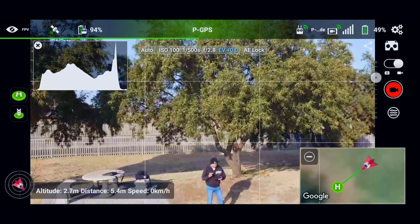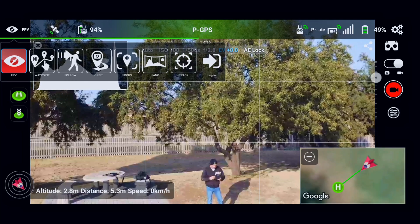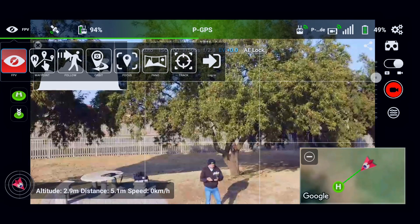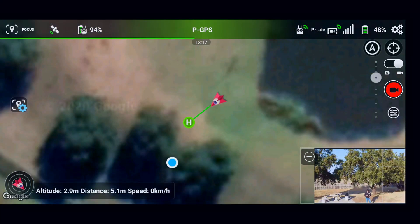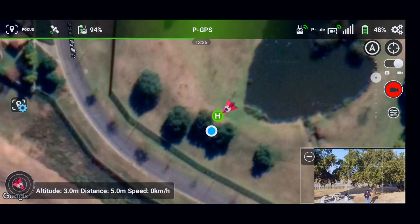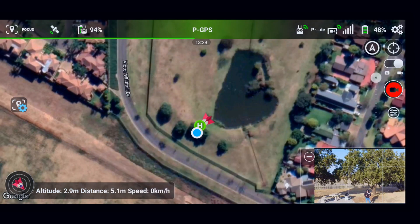Now we'll start the recording once we do the focus. We tap on our FPV button in the top left again, and you will see next to orbit is your focus mode. When you tap the focus, you can now on your map tap a point of interest.